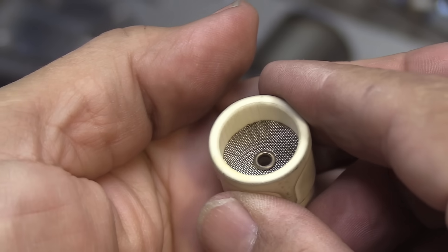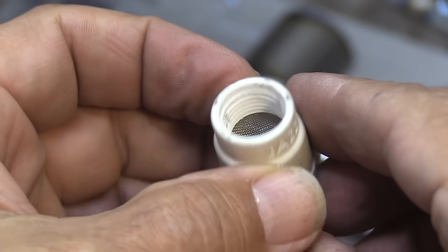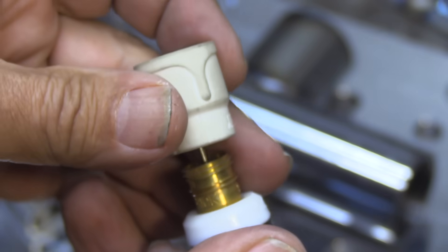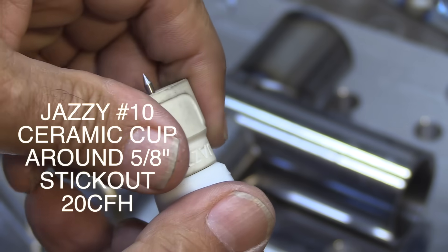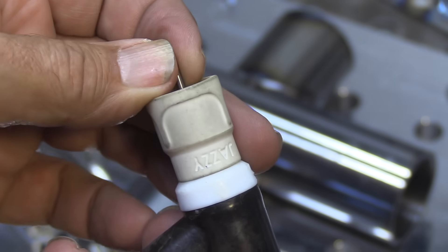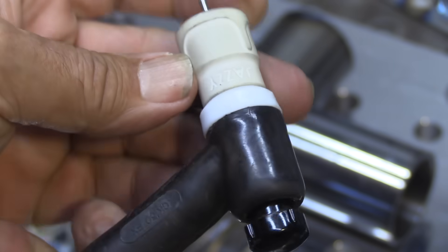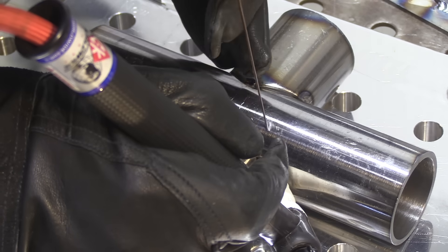Now I'm going to switch to this Jazzy 10 ceramic cup, one of my very favorite cups. When you add this double diffuser here in addition to the diffuser that's in the gas lens itself, you really got something there. You can go with a really long stick out and it only requires about 20 CFH, which is really what I use on a number eight cup typically. So it's one of my favorites — a perfect cup for a job like this.